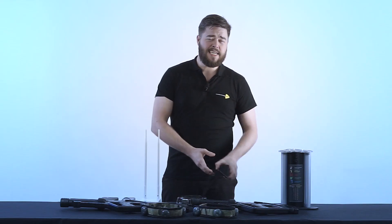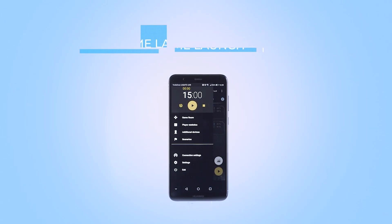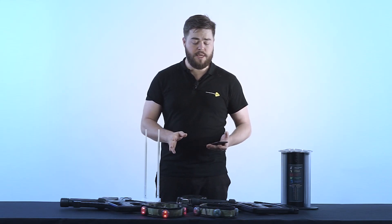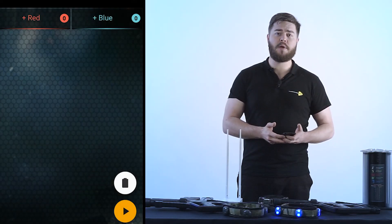Now we can launch the application. During its development we tried to make the application as easy to use as possible — easy enough for, say, a child to use it. Let's start the game now. In order to do this we need to turn our kits on. Our kits are already on, so we need to open the application and hit the game room menu.